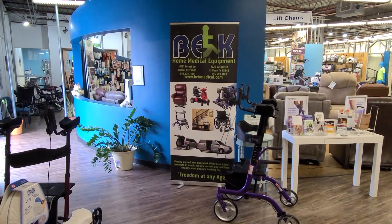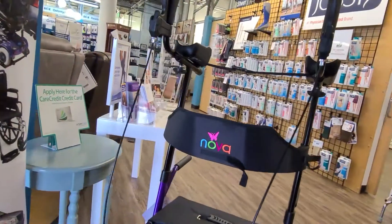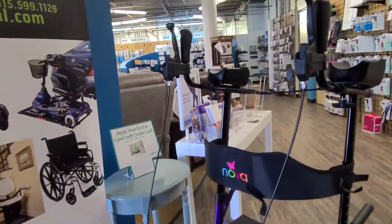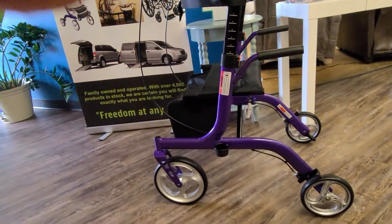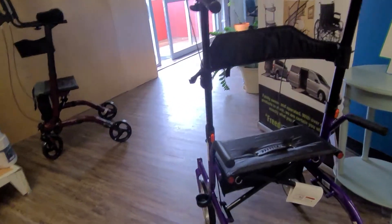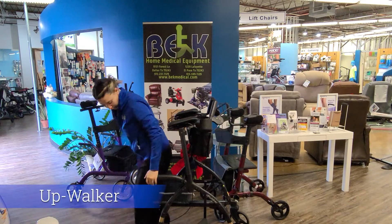Our second upright walker is going to be the Phoenix, which is made by Nova. This one does come in different colors — people always ask us that, this is the one that you can choose your colors on. It's going to be very similar to the Upwalker with a better price point for those of you who are concerned. It does have a seat so you can sit down and take a break. This is the Phoenix by Nova.